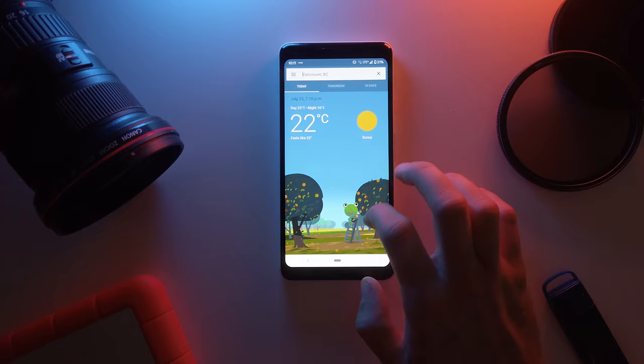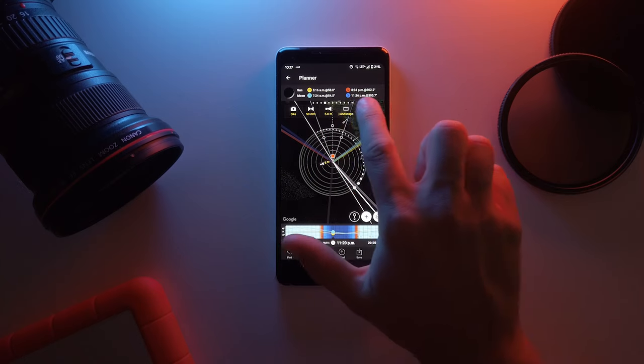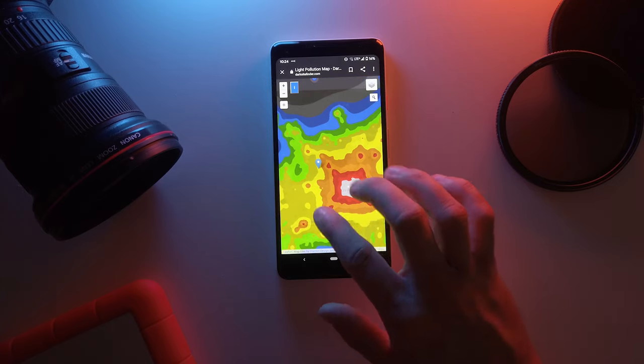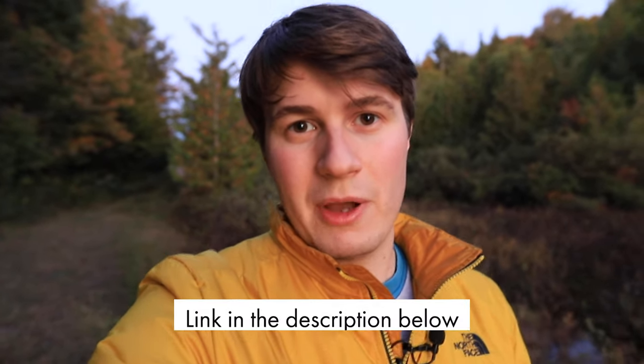While we're waiting for the sun to disappear, I wanted to remind you of a few things you need to check before going out to take pictures of the stars. First, make sure there are no clouds blocking the stars. Second, make sure the moon isn't too bright, because if it is, you won't see the stars as well. And last, you want to be in a dark sky area. If you want to learn more about any of these concepts, go check out my first video on sharp stars — we go more in depth about all of these.